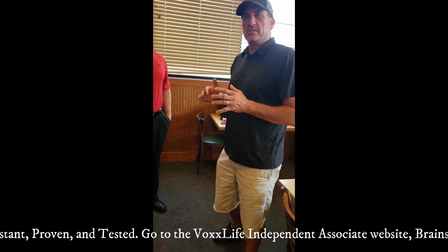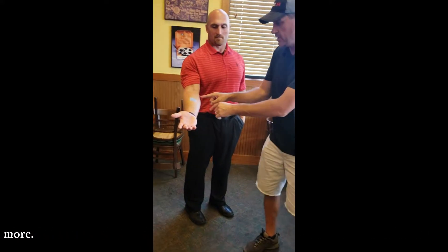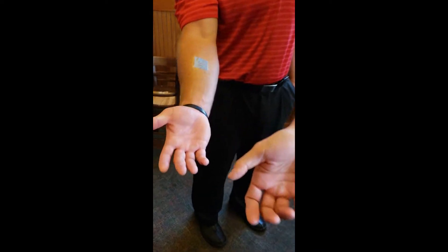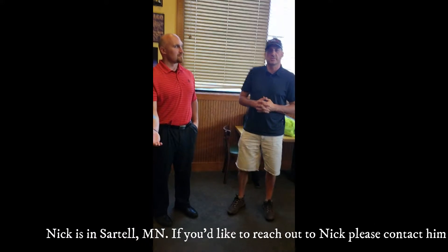We're going to do one more test with the dynamic and lateral stability. We're going to do the patch this time with Nick. As you can see, this is the narrow patch that goes on the arm. The first one we did with the insoles — this one, we're going to do the patch and show how it instantly performs the same results.